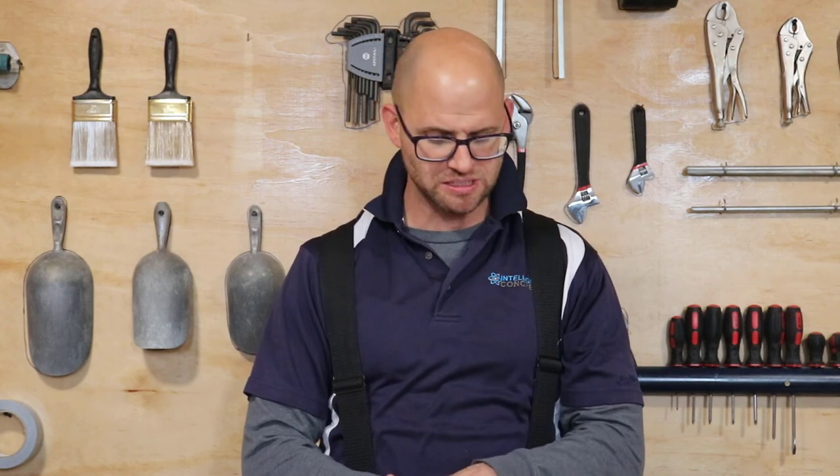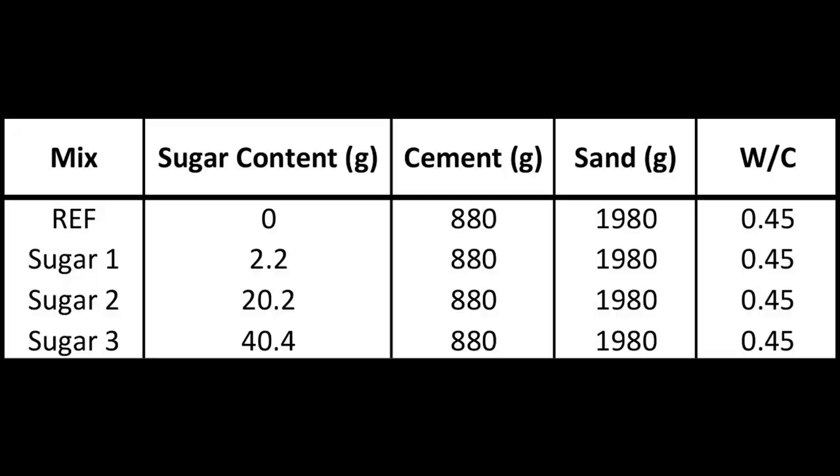Good afternoon ladies and gentlemen. Sammy J and I did a sugar project where we put different amounts of sugar in our basic concrete composite, and here's the information on the mix design — that's that first sheet that I gave you.